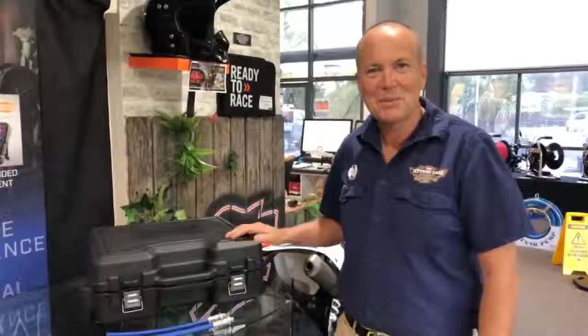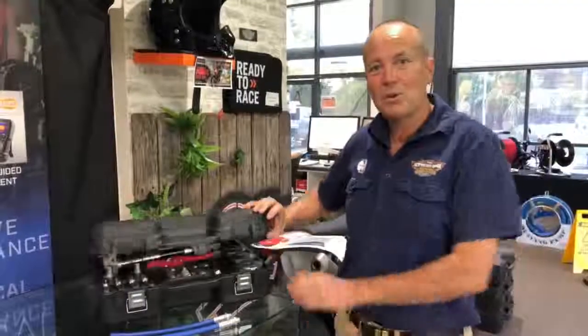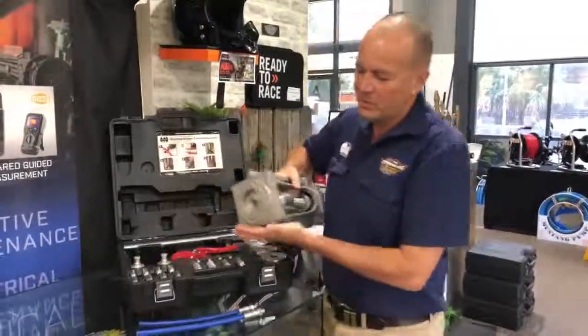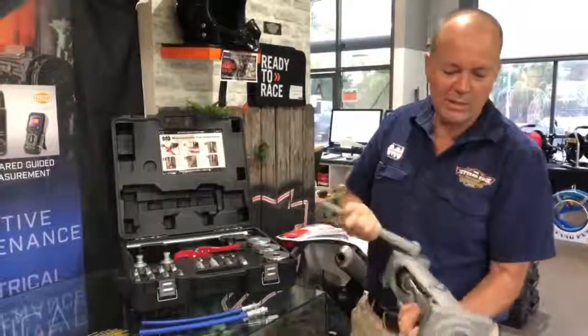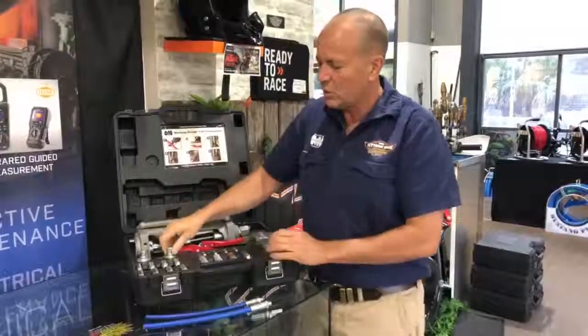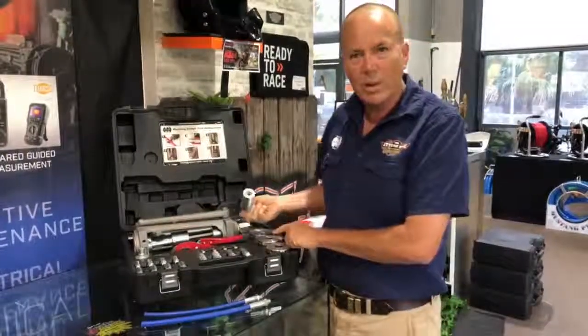Hi guys, it's Bill from the Jatters Edge. We're just doing a tool review today. This is the Mustang Nozzles Hose Swage Tool. These we make up ourselves. They've got square edges so they're easy to do repair on the road. They don't roll around. They come with pushers and dies for three eighths, quarter inch, three sixteenths and one eighths hoses.